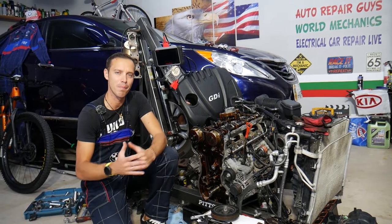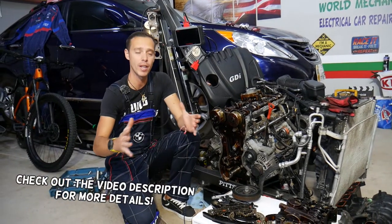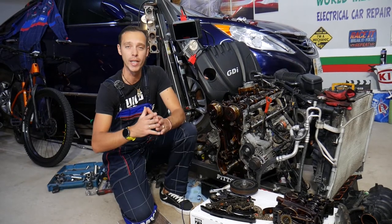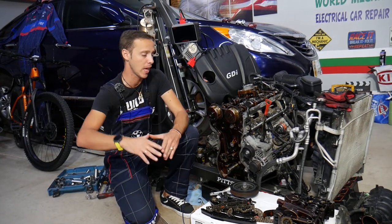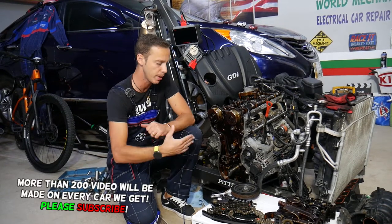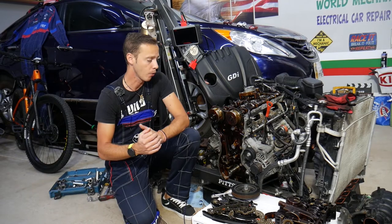Hey guys, welcome back to Auto Repair Guys. Thank you for watching and subscribing to the channel. Today will be a super helpful video for any of you having a Hyundai or Kia with the GDI engine who have oil leaks. Stay with us — we will explain almost every possible place where you can develop an oil leak on that engine, and with the engine as a part we can demonstrate everything in great detail.